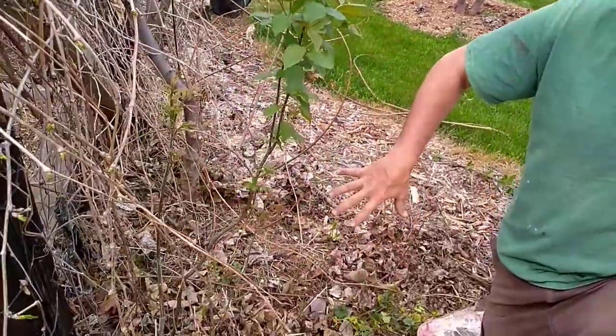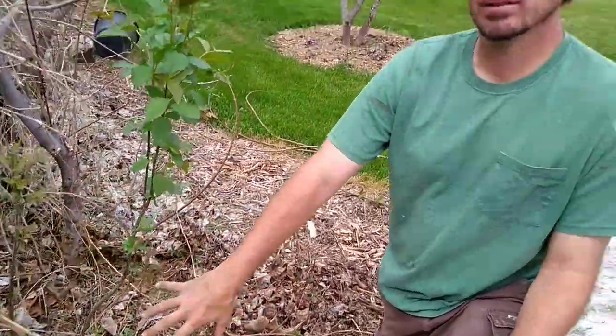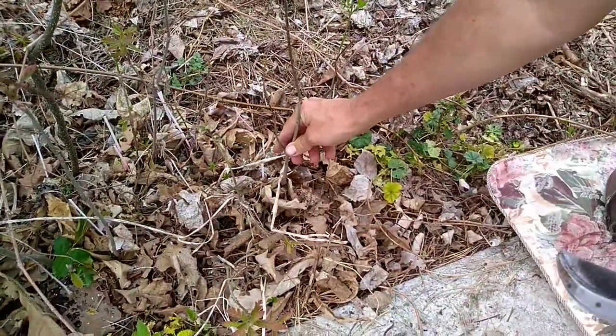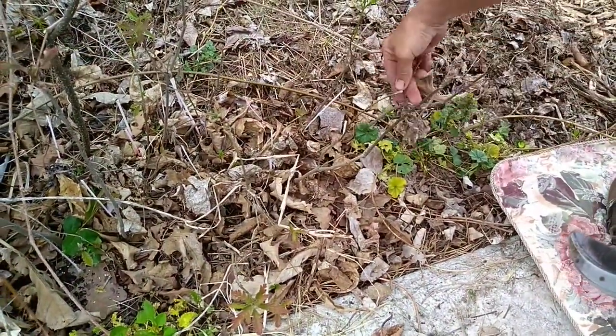Here's a short clip that will illustrate real clearly why you want to plant several oak trees in one place. So if you look at this planting, all of these acorns were placed at the same time and you can see I've got some pretty short oak trees and really, really short ones.